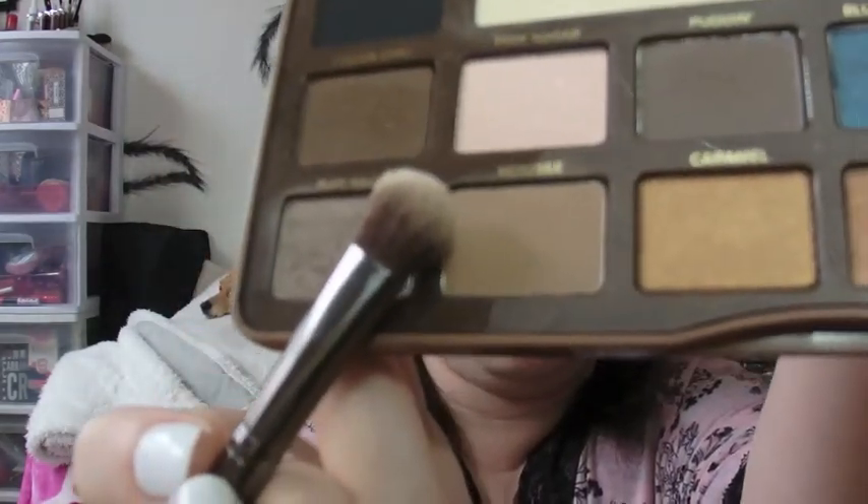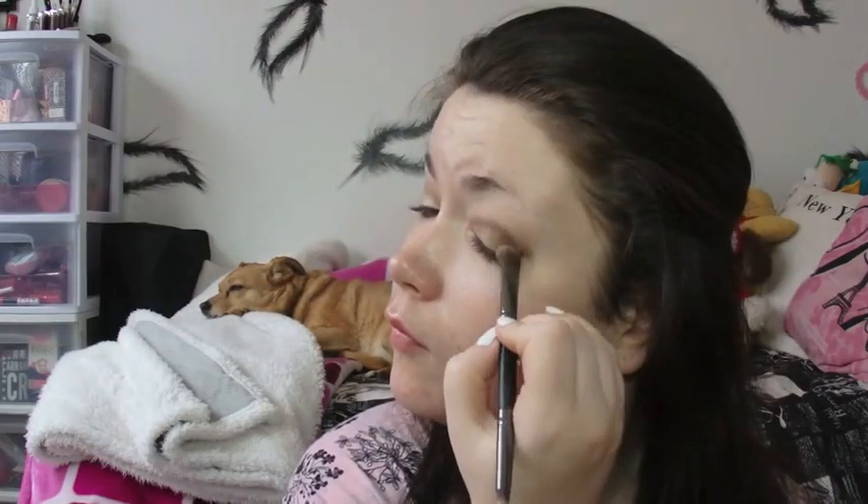Then I'm grabbing a crown brush and grabbing the shade Mousse. This is a matte shade and I'm just popping this in the outer corner and working it up into my crease. I like the way all of these shadows look blended together beautifully in the crease, which is why I keep doing that. I've been using this palette frequently ever since I got it.